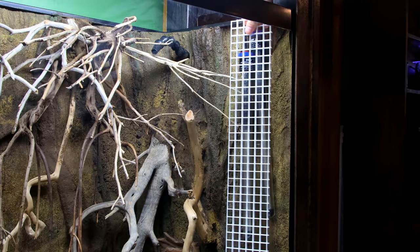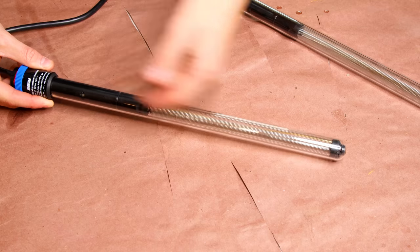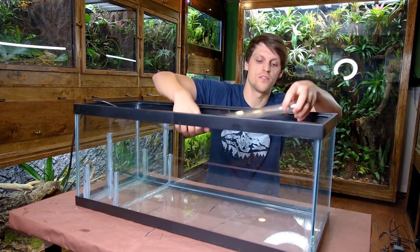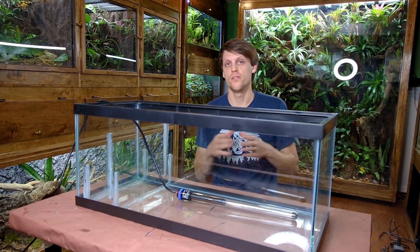I could leave them in the tank and put a cage on them to protect the toads, but that would be a serious eyesore. Plus, we've got to make sure we get proper water circulation around the heaters so they don't malfunction. The best solution is to put the heaters into the filter itself, and I wanted maximum flexibility, so I decided to go with a sump.